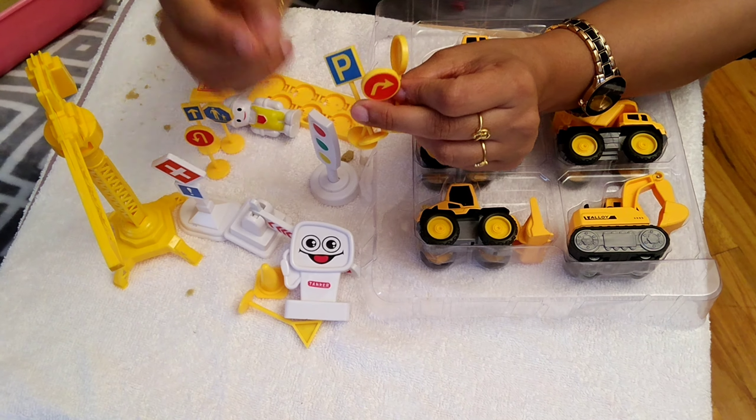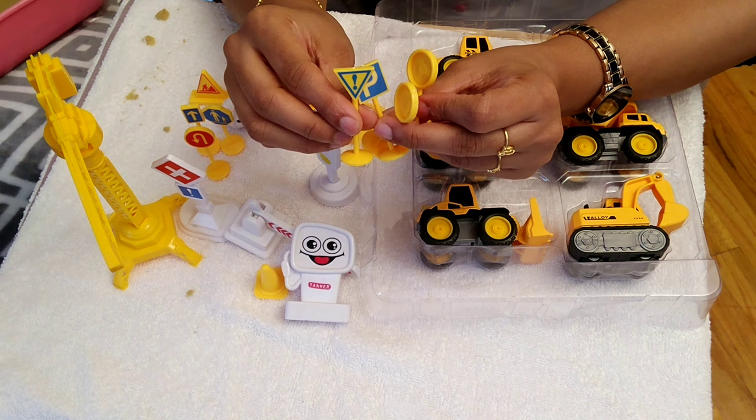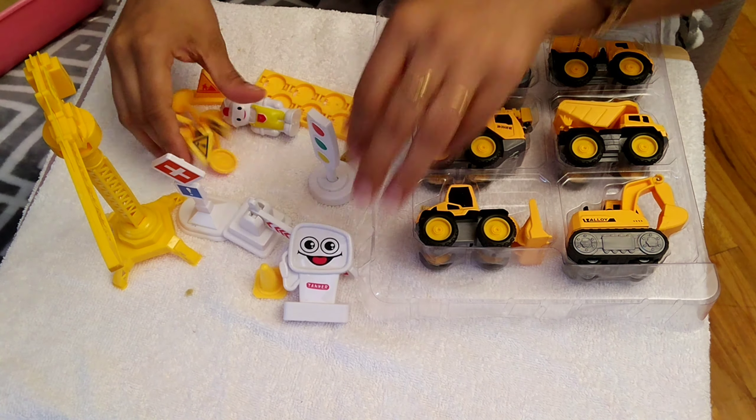Hi guys, welcome back to my channel, Cup of Coffee with Jay and Abhi. This is Abhi. If you want to watch this channel, please press subscribe, and press the notification bell.